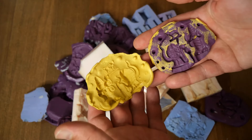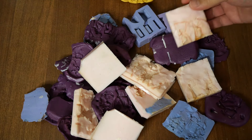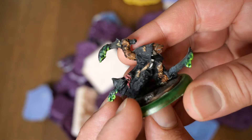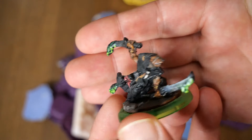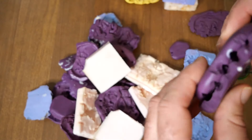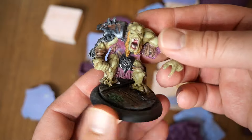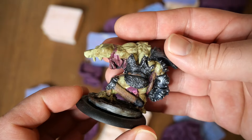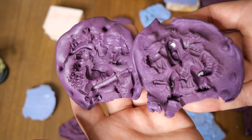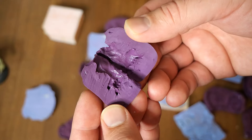I actually started off doing a lot of amateur molding and casting when I first got into the hobby. I found cheap mold-making material at local craft stores on clearance, so I experimented a lot. I had some decent successes making copies of miniatures I owned. As you can see, these are pretty amateurish — lots of holes and divots — but it worked out okay and I learned quite a bit.